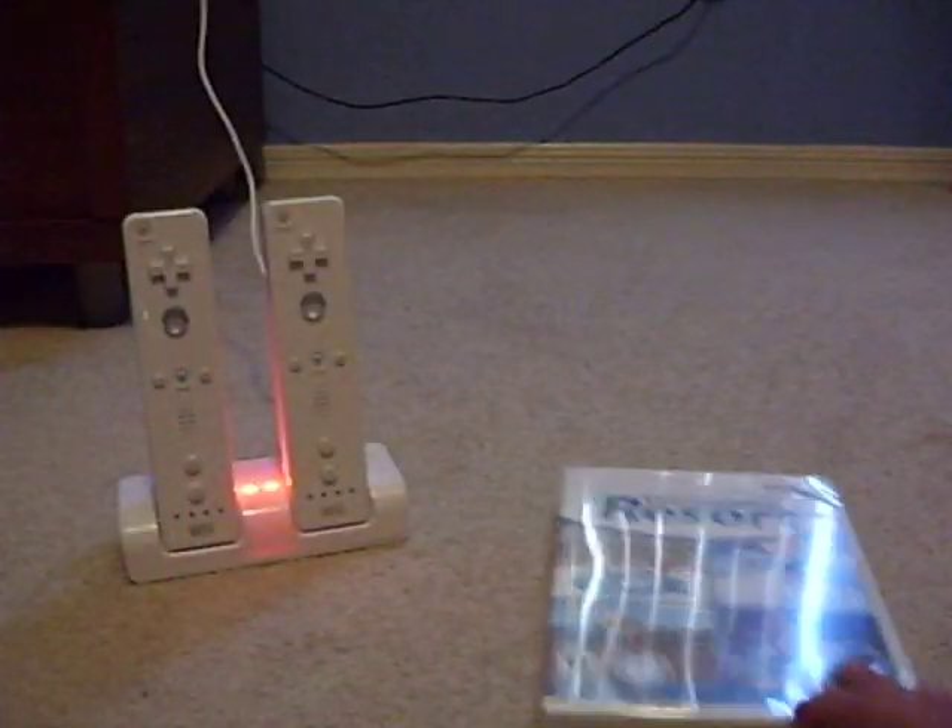Okay, I already cut the thing open. So in here we have the Wii Motion Plus. Here's the game. Here's the game box. Here's the Wii Motion Plus, and some instructions and stuff here.